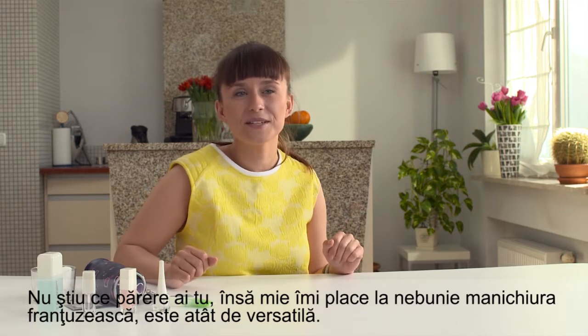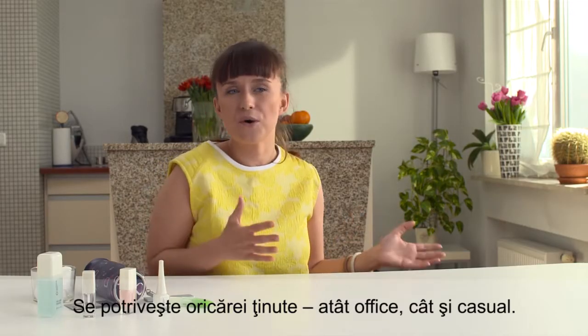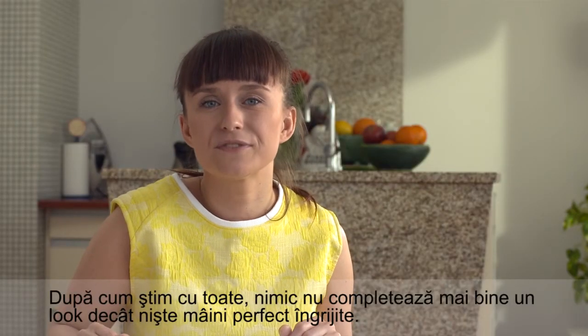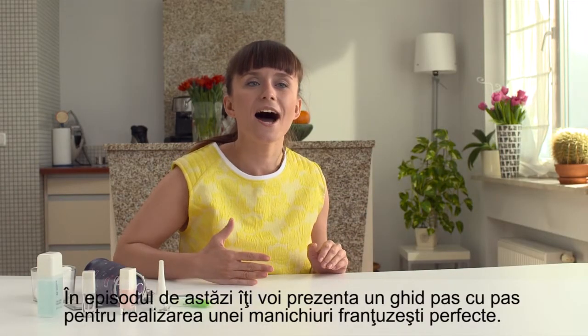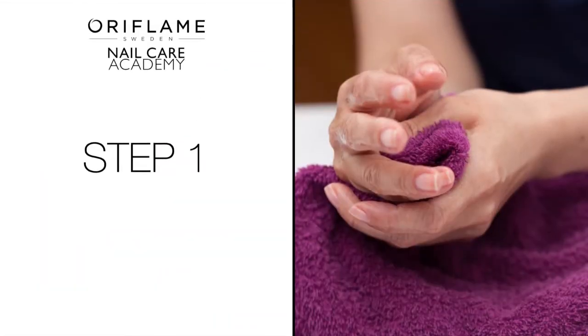I just love French manicure because it is so versatile — it matches every outfit, both office and casual. As we all know, nothing adds to your looks better than beautifully groomed hands. In today's episode I will give you a step-by-step guide on how to do a perfect French manicure.